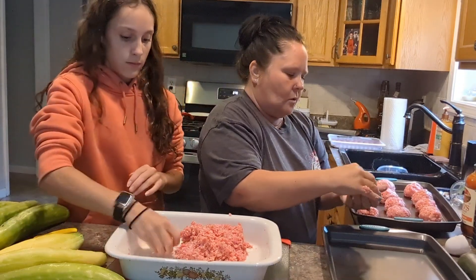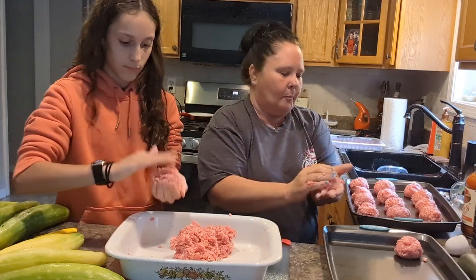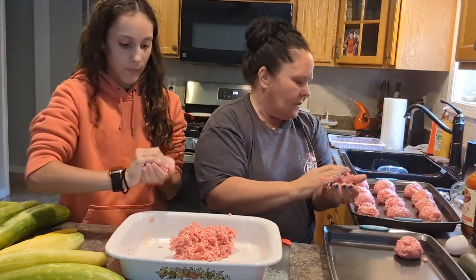That's so ginormous. Making some ginormous meatballs. Tasty.